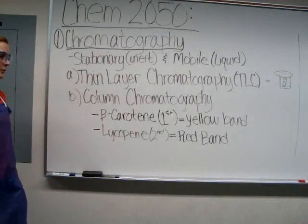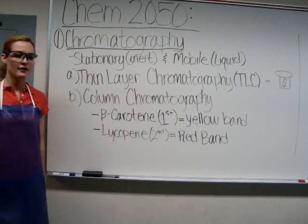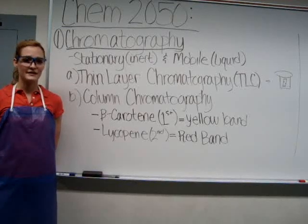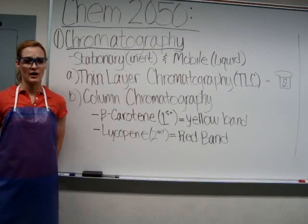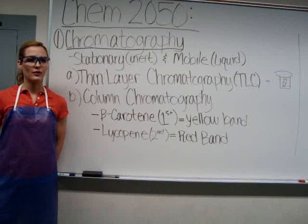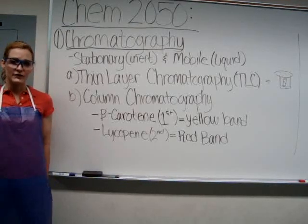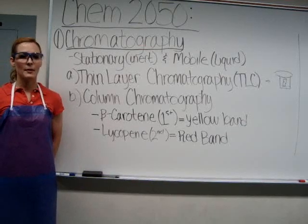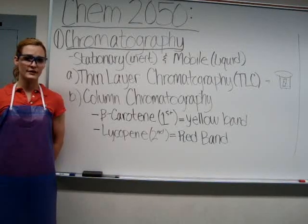Today you'll be doing two types of chromatography: thin layer chromatography and column chromatography. Thin layer chromatography is when the stationary phase is coated on a plate of plastic or glass, while in column chromatography the stationary phase is packed into a column. You'll be determining the retention factor, or RF value, from your TLC plates. The RF value can be unique for some organic compounds, and the best separation occurs when the RF value is between 0.4 and 0.6.